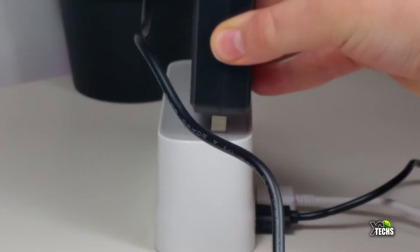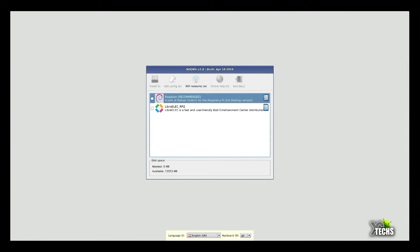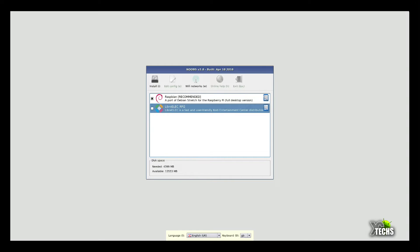Once you hook up your micro SD card and power, switch it on and this is the first boot you will get. Make sure you connect your keyboard and mouse and just follow along. We're using the 16 gig SD card that came with it, which already has NOOBS pre-loaded. The first option is Raspbian and the next one is LibreELEC, which you can install to use it as a media center. We'll go with the first one and use the enter key to select.